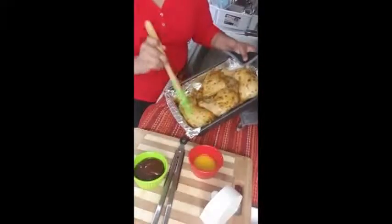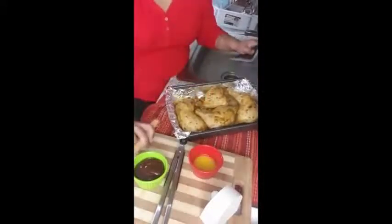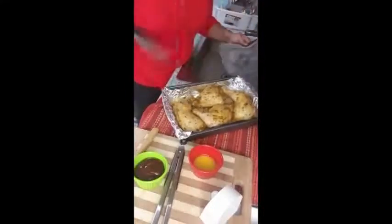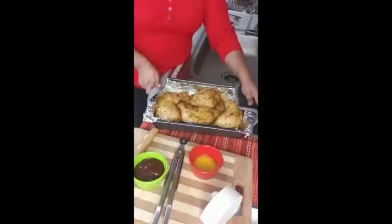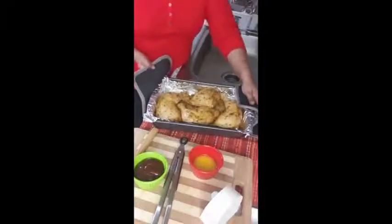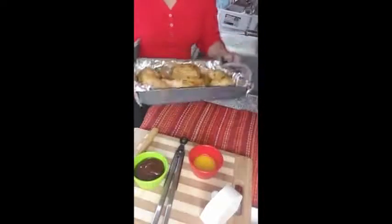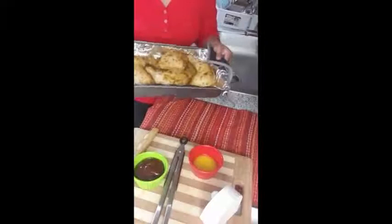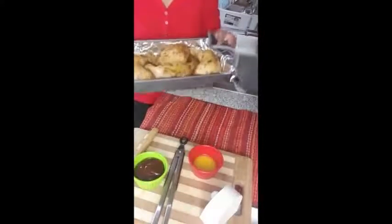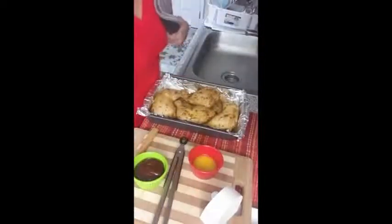See how beautiful this looks — it's glossy and juicy. We'll put this back into the oven again because the chicken isn't fully cooked yet. I want it fully cooked before applying the barbecue sauce — that's a crucial step. We'll coat everything with the pan juice and pop it back in for another 20 minutes. After 20 minutes, I'll take it out and show you the next step.